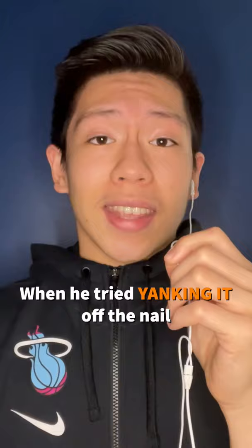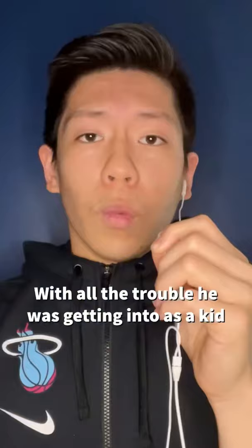All the kids would tease him about his missing finger, so Gerald would often get into a lot of fights. With all the trouble that he was getting into as a kid, his teachers would say that he wouldn't amount to anything.